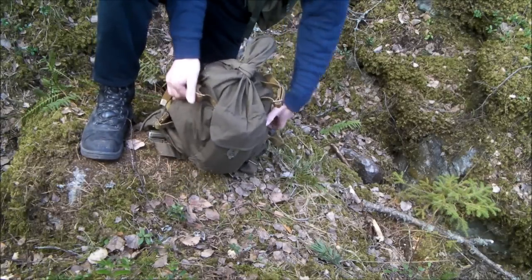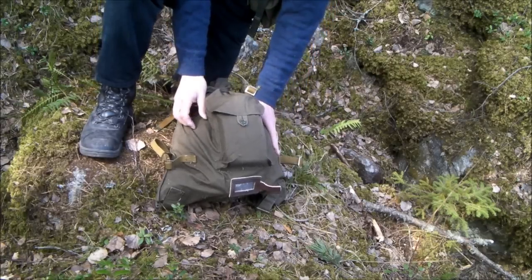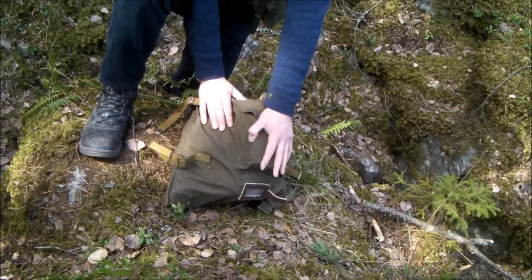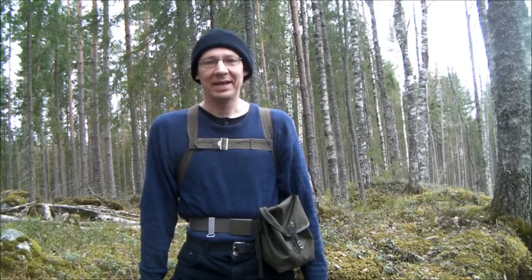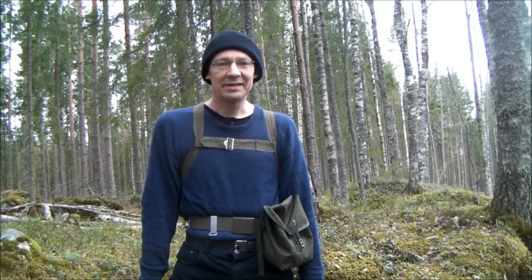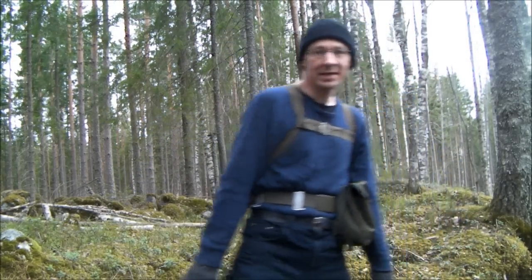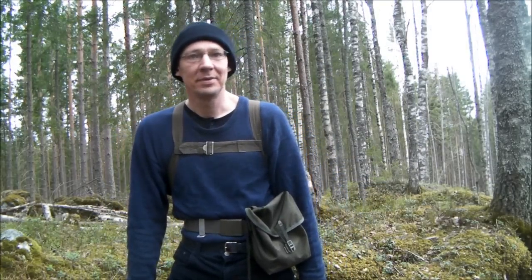For foolproof waterproofing, the back is impregnated, and of course you can do your own waterproofing with Dreamland wax, et cetera. I'll be giving this Russian backpack a proper field test — I'll be hiking for kilometers and kilometers with the basic hiking gear in this Vesemeshok, and we'll see what happens.